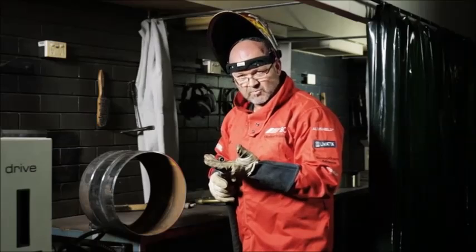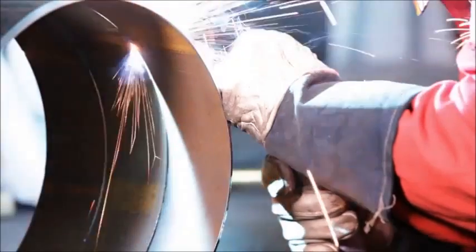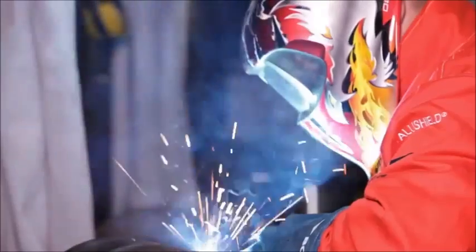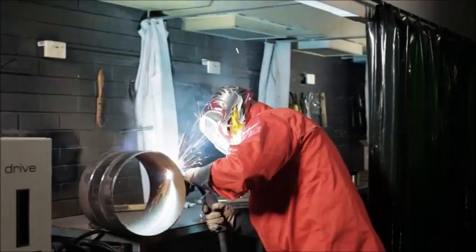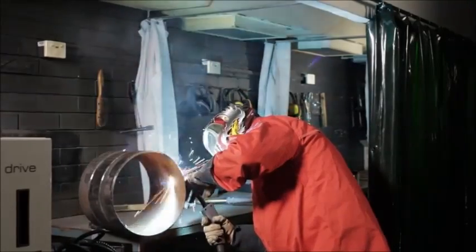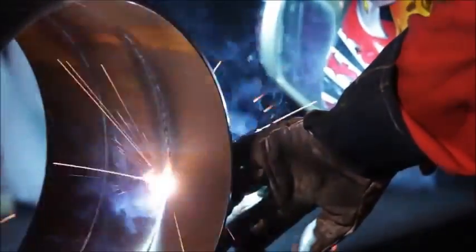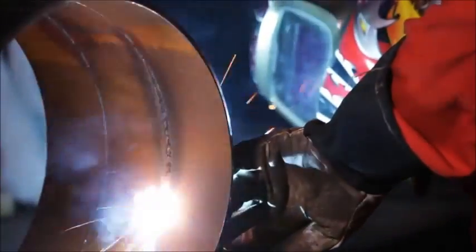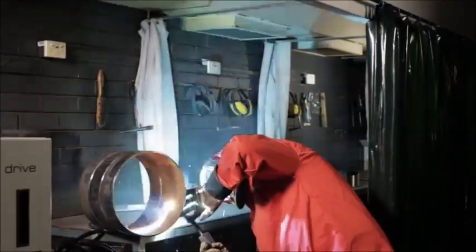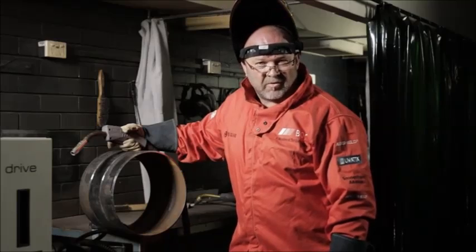We're going to put the root run in with the first wire, which is a solid wire root run, and then we're going to do the fill cap. For welders in the marketplace doing drag line boom cord welding, excess penetration can fail your job. This machine monitors your background and will give you an excellent back bead all the way through with minimum penetration — this is what these waveforms are dedicated to.